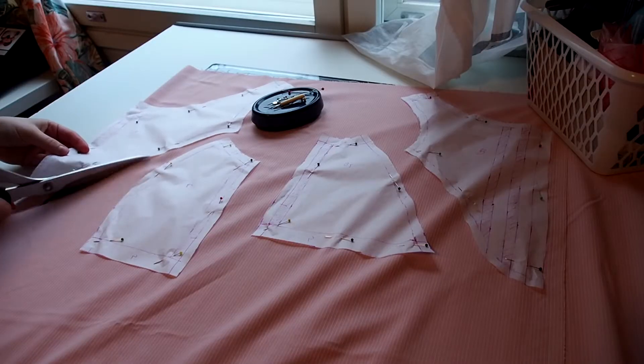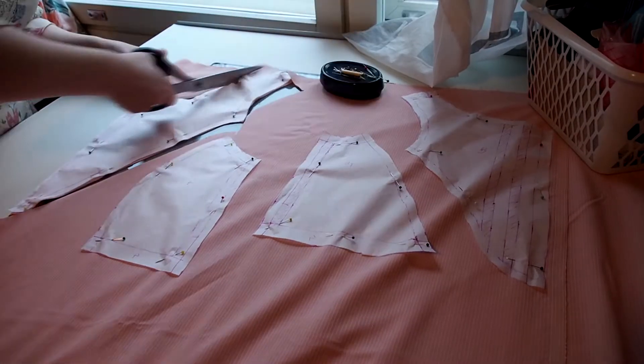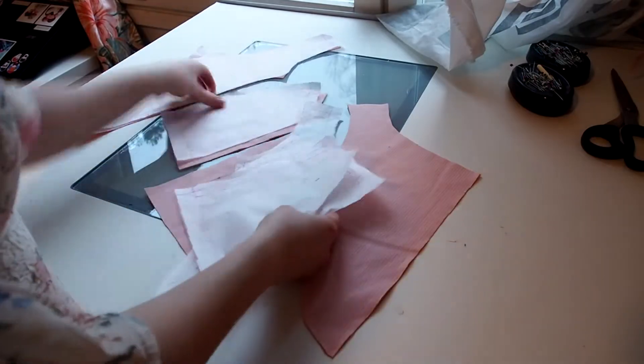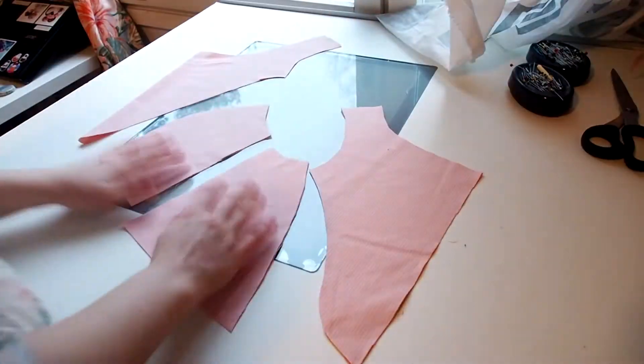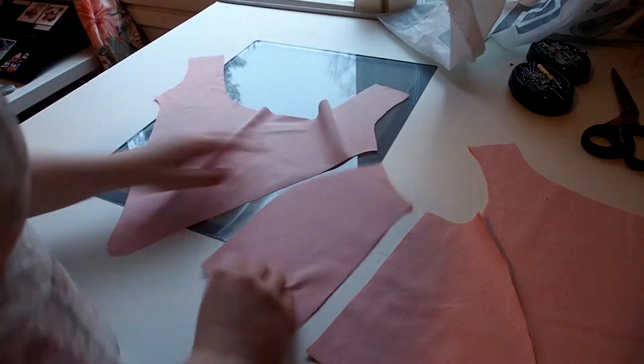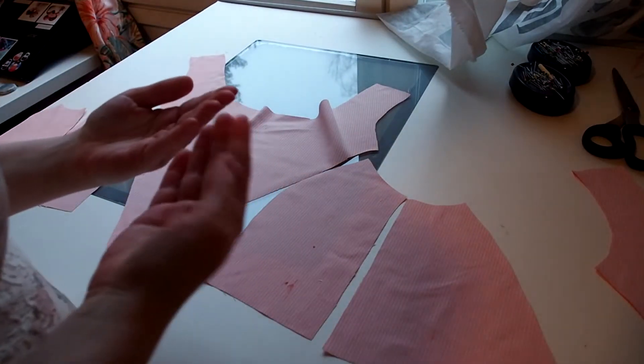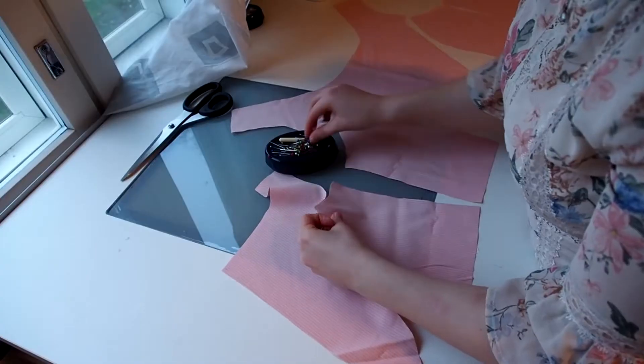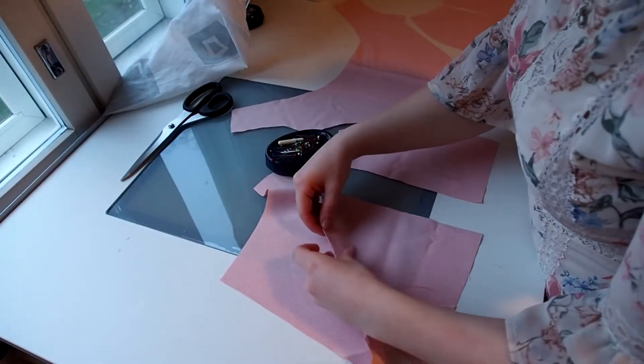I cut the pieces out of the main fabric. Here I have all the bodice pieces laid out. I stabbed myself and got blood on the fabric, and made it worse by rubbing it. Next is to pin the pieces together.